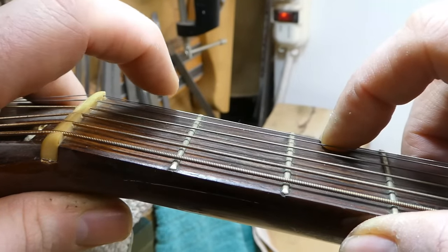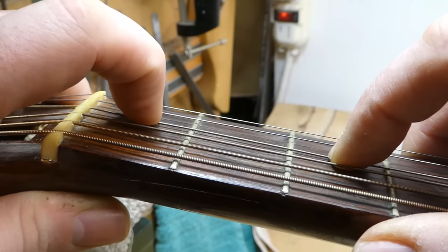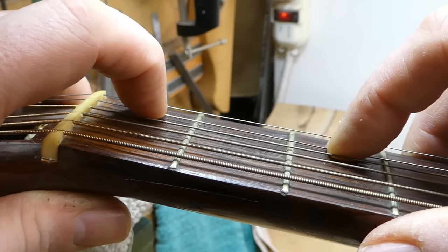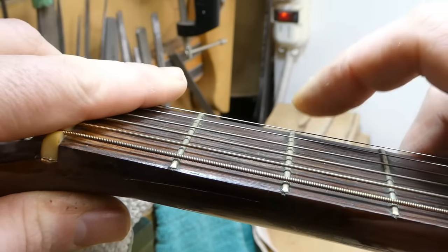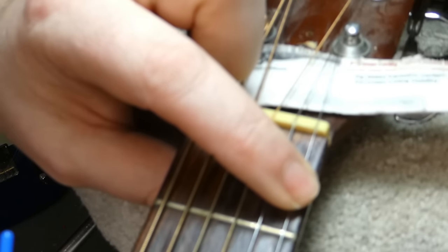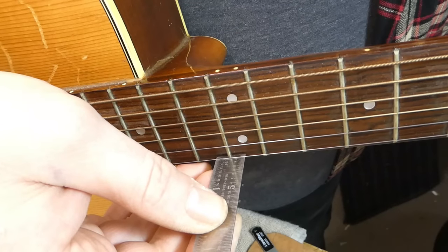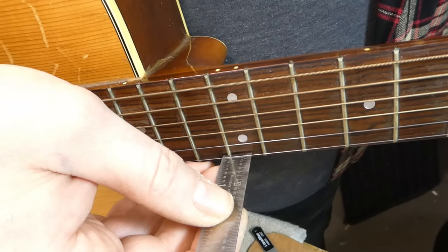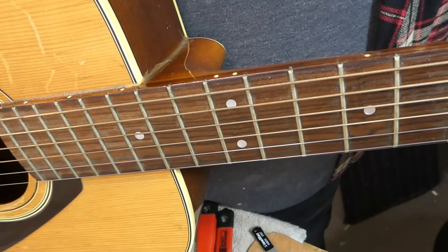I'll also note there is a little bit of excess nut height, specifically on the treble strings. The E and B can come down quite a ways, which will also reduce the action somewhat. That little adjustment has brought the E string down to exactly 6/64ths, which is even better. We're getting into the realm of playability.